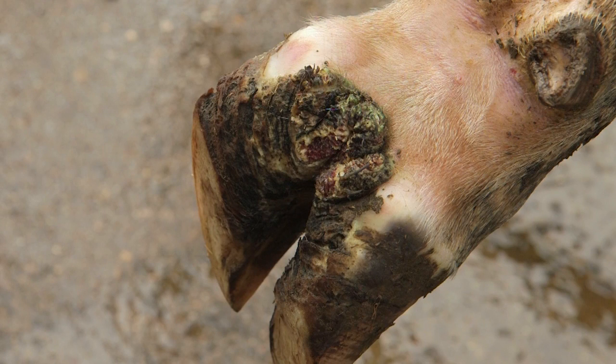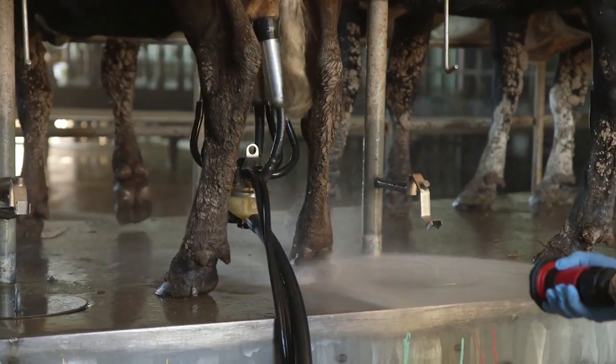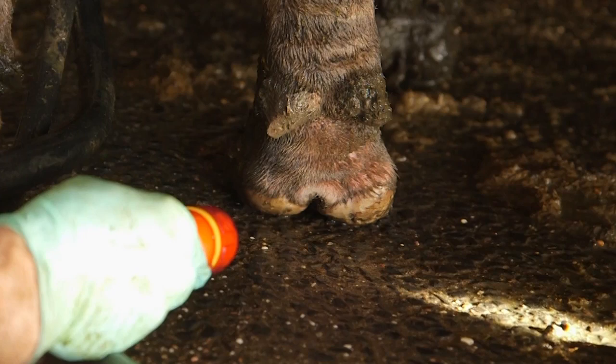To check if your herd has digital dermatitis you should do a regular check at milking time. To do this, wash the back of the cows' feet with a low pressure hose and then use a torch to see if there are any lesions. If you find lesions, these cows should be treated immediately.